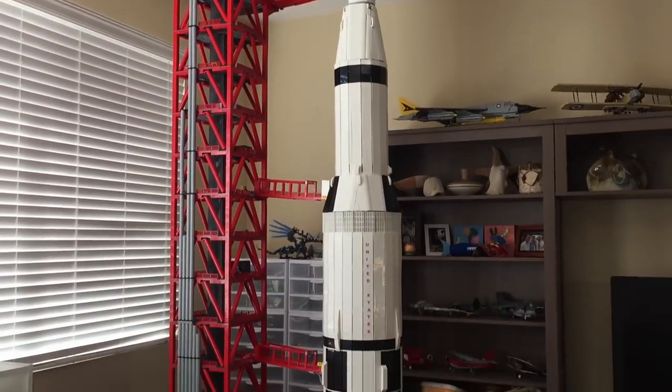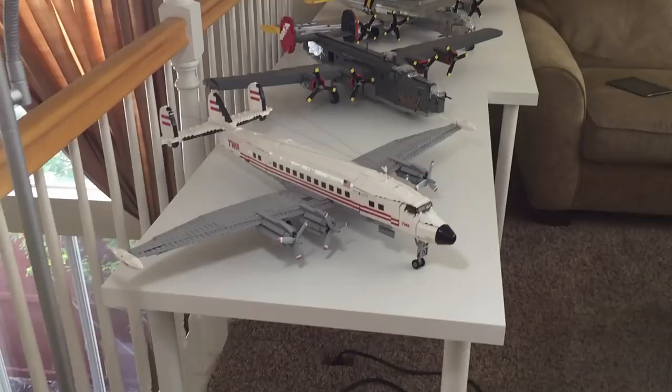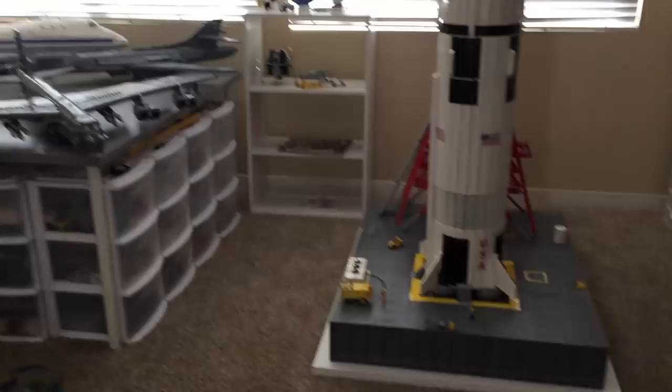Today I'm going to be doing a full Lego room tour. The Lego room is divided into two general sections: the section over there and the section where the new Saturn V sits.